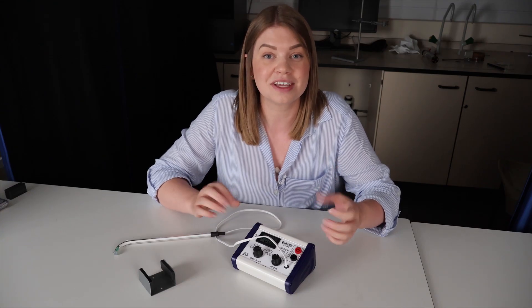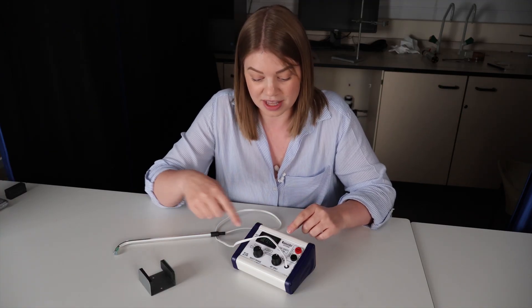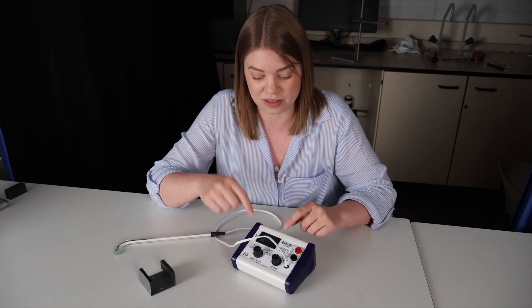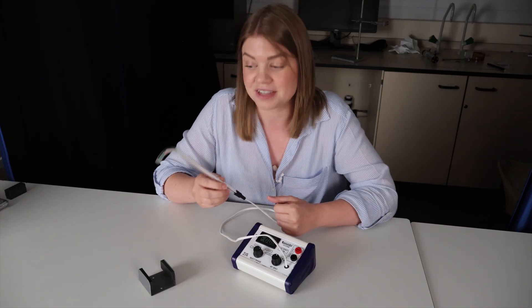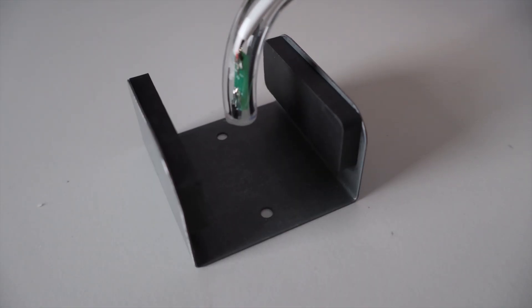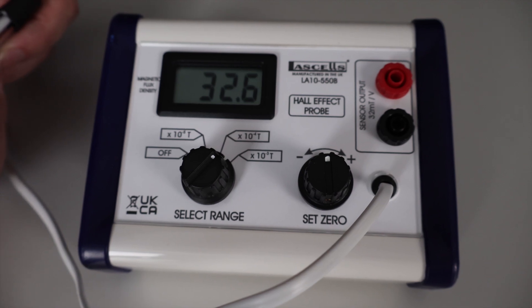So how do we know if we've calculated the right value? We need a device that can measure the magnetic field strength directly — for that we have a Hall probe. This device measures the magnetic field strength and gives a readout in tesla on the digital display. I put it in the magnetic field and it gives us a reading of about 32 millitesla, which is really close to our calculated value, showing that we're in the right ballpark and we've done some good physics.